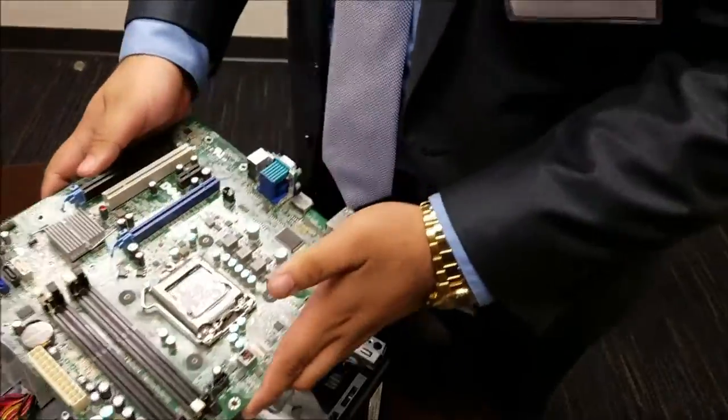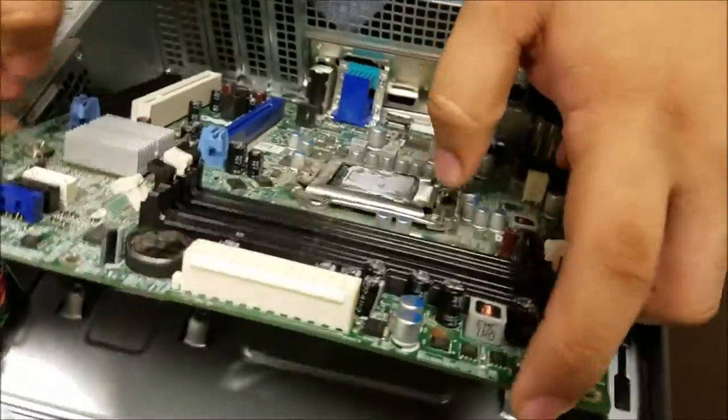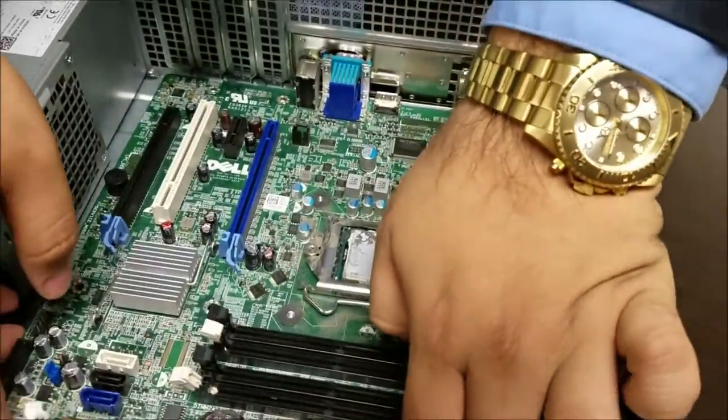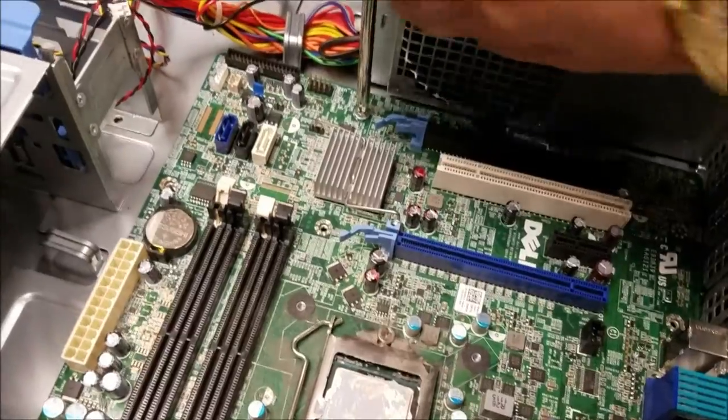Now we are going to insert the motherboard. Always try to align the ports. And right now I am just going to screw in the motherboard and tighten it in place.